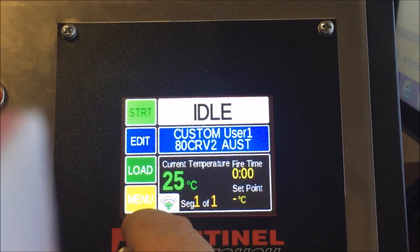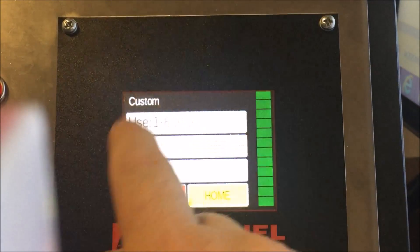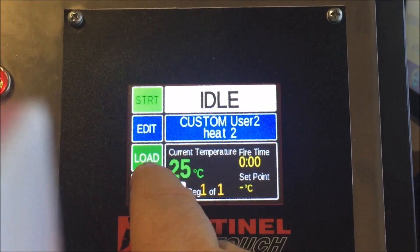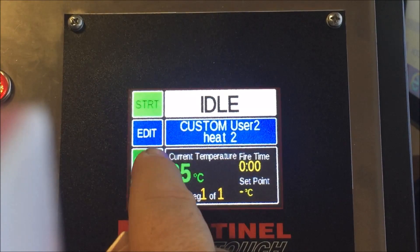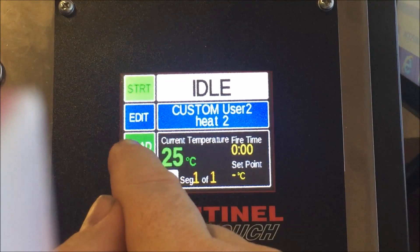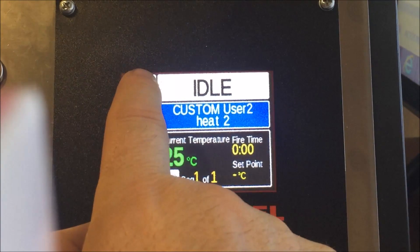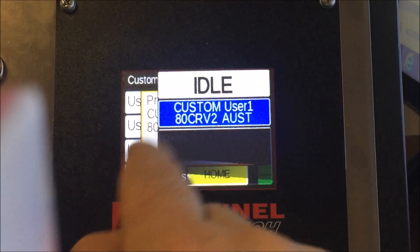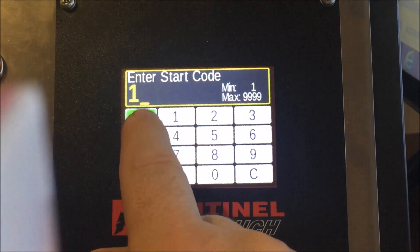Save the changes. Now we can load another program slot — we can see 80CrV2 is already there — and add a tempering cycle for 80CrV2. One recommendation: don't heat treat and then temper after the oven has cooled, as it takes a long time to cool down. Ideally temper straight away, and it may be better to use a separate oven for tempering. However, you can program it in this oven as these are very accurate controls. Press Start to begin firing.